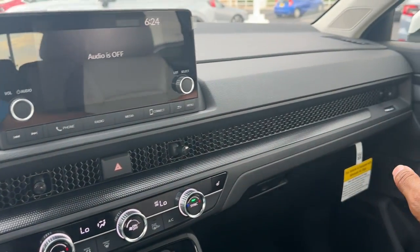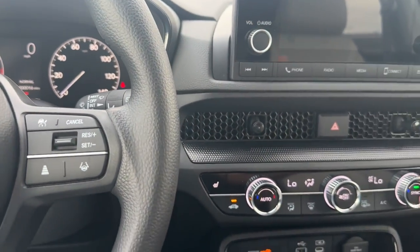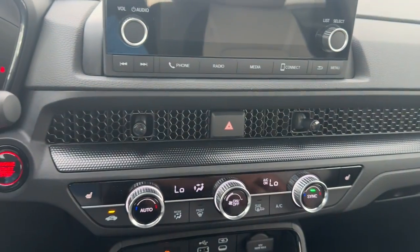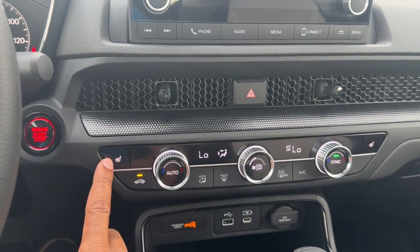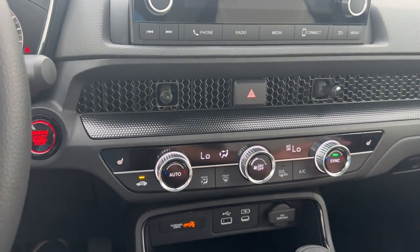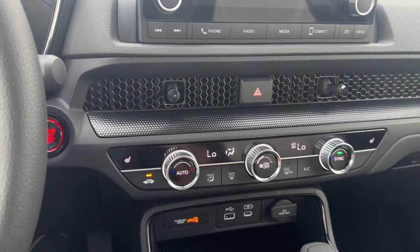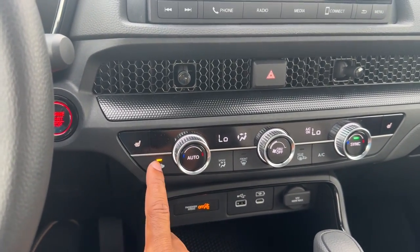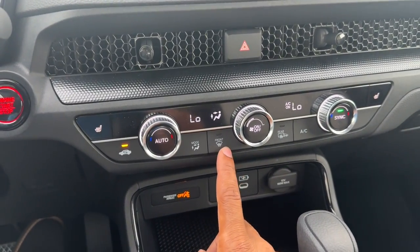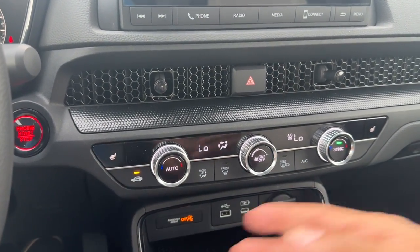You get the new vent design that started on the Civic, since the CR-V is based on the Civic — very familiar inside. On your climate control you have heated seats, even though it's a cloth seat. Three levels: high, medium, and low. You also get dual-zone climate control that the LX doesn't have, so driver and passenger can set split temperatures. There's auto climate control, air recirculation, heated rear defroster, heated side mirrors, and AC on and off — simple and easy to use.